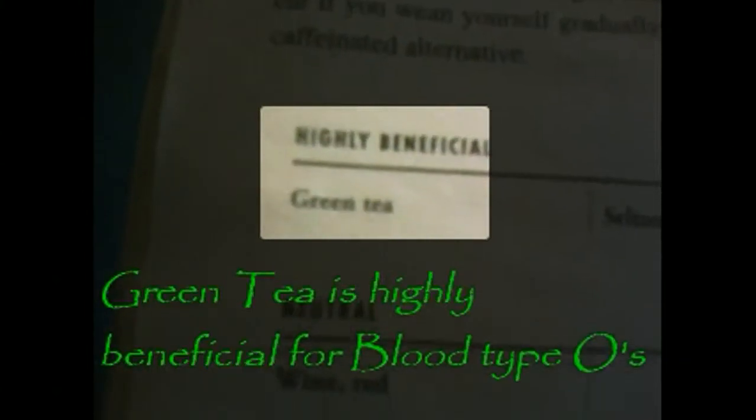You have the Avoid, Neutral, and Highly Beneficials, and in the Highly Beneficial you have Green Tea. This is great for blood type Os, and this is found in my favorite little book. Hello, it's Carolyn from bloodtypoliving.com here to talk to you today about green tea.